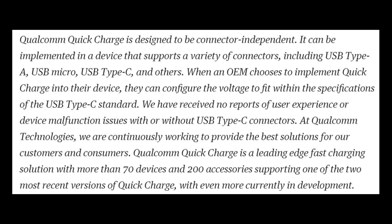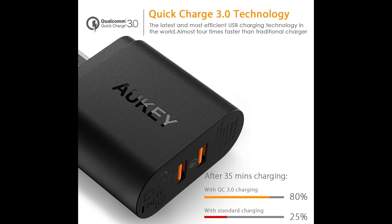For now, my Quick Charge 3.0 charger is probably going back to Amazon. I'll be using the stock charger and cable the G5 came with, and I'll probably do the same for the HTC 10 — at least until I can find someone who's actually gotten a phone to charge from 0% to 80% in 35 minutes. I still want to see it with my own eyes. But it's nice to see someone like Benson looking out for us and exposing whatever truth there is.